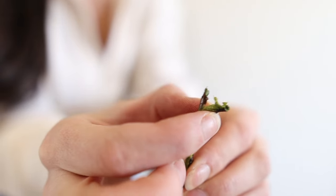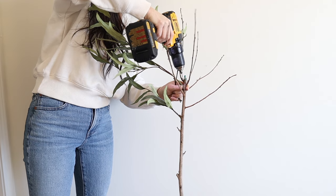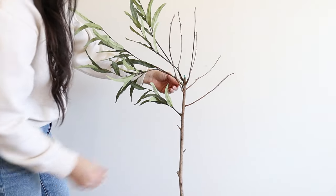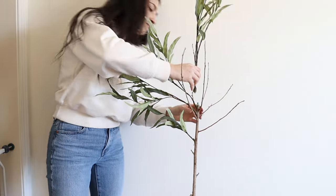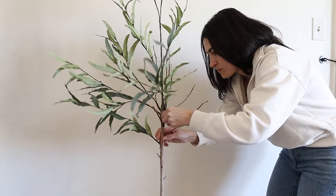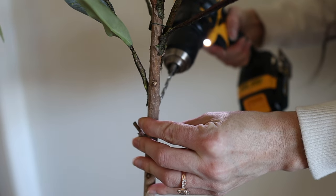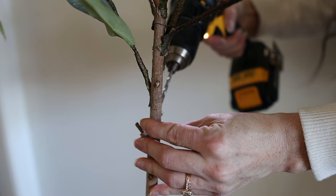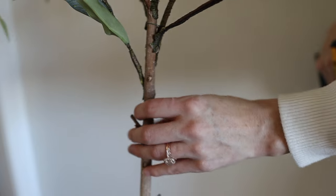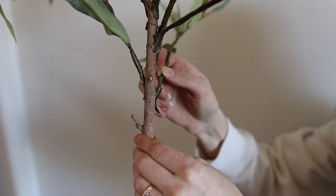I'm also making sure to pull back some of the wire cover so the wire is exposed, and once I place it in the tree I use that pulled-back part to blend it down into the branch of the tree stem. I continued this process all around the tree, sticking in stems where a branch would naturally grow from on those little knobby parts, and I made sure to place branches at the back as well so it would be really well-rounded.